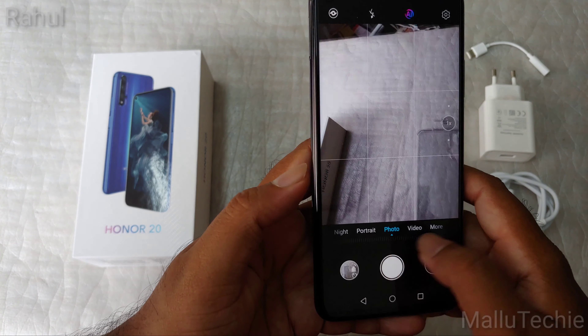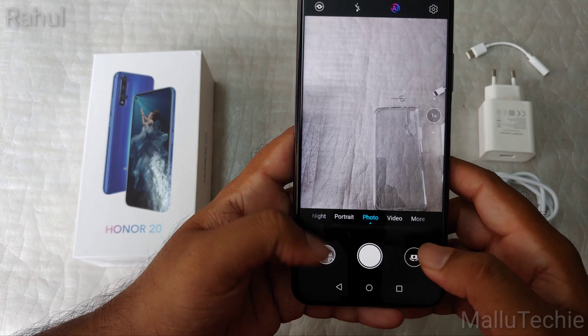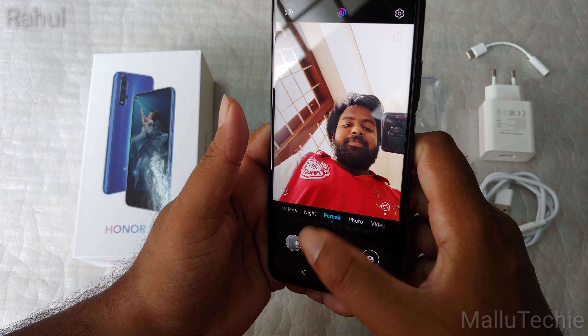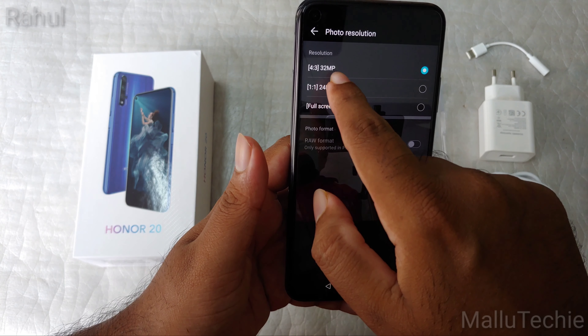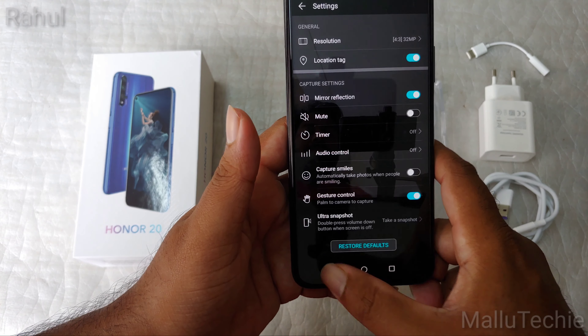There's portrait mode, night mode, and AR lenses. In the 'More' settings there are many options for different styles of photos. The front camera is 32MP and you can also capture 20MP full-screen photos with it.